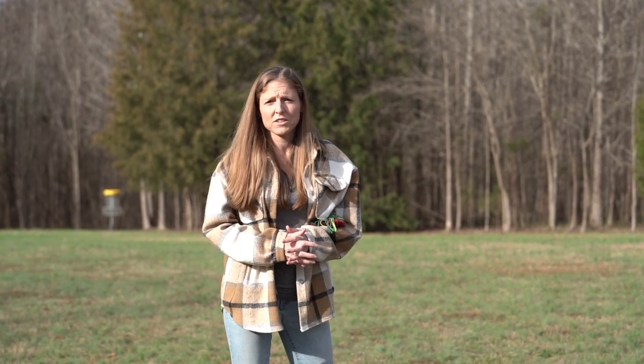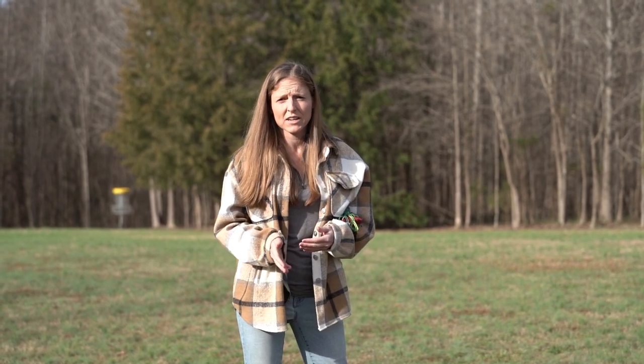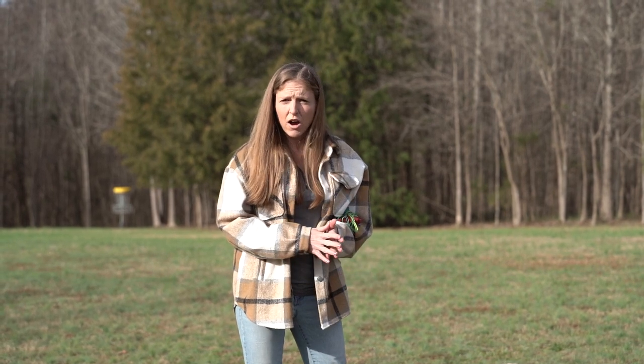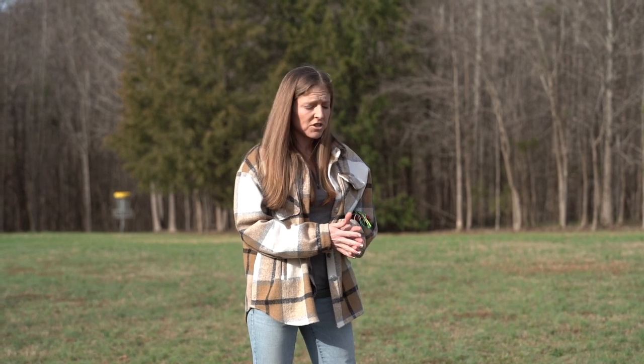We're here with Jenga, our current puppy prodigy. We're at a park and we're just gonna do some play. Now she's at the stage that we can start to ask for some obedience during her play. We would suggest having a long line on your dog, and we have one of the Mutt Life & Co. slip collars. So we'll cue our session.